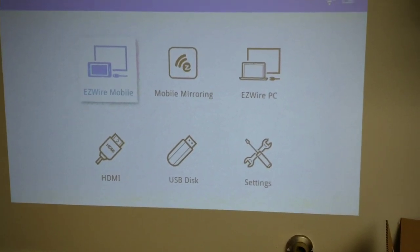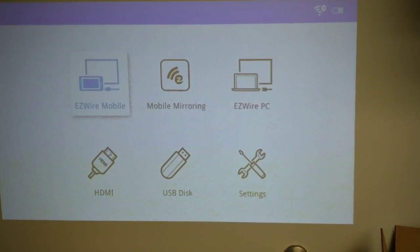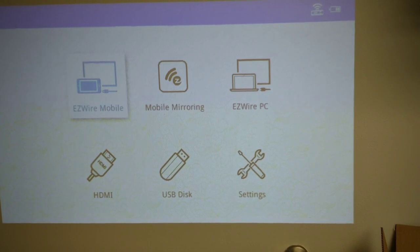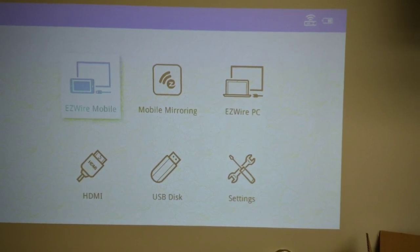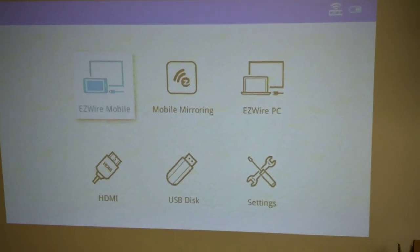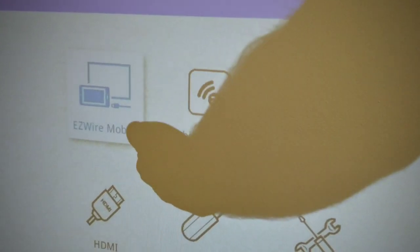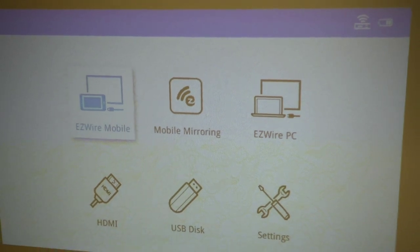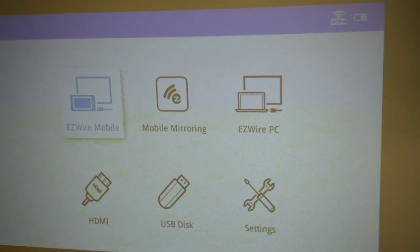Wait, wasn't there four icons before? They got rid of one of the icons to add these three new icons. So we've got Wire Mobile, which I'm guessing is the wired one, Easy Wire, Mirror Mobile, and PC Wire. Let's go get my cable and see if it actually mirrors.